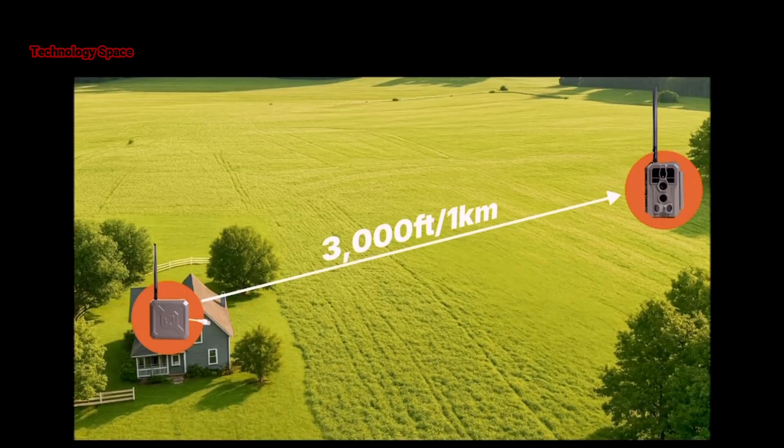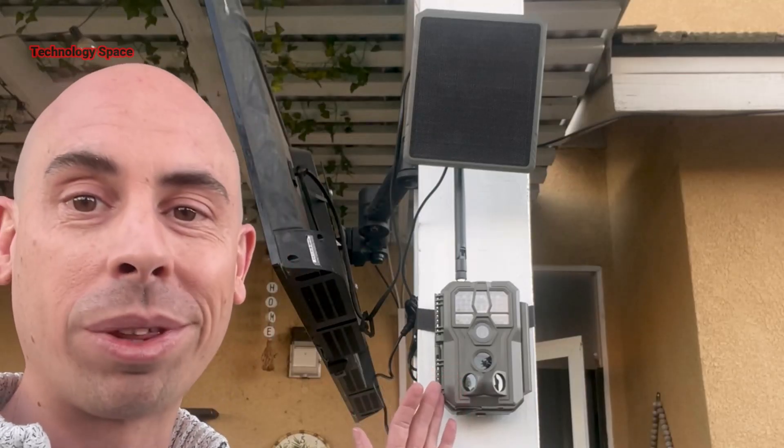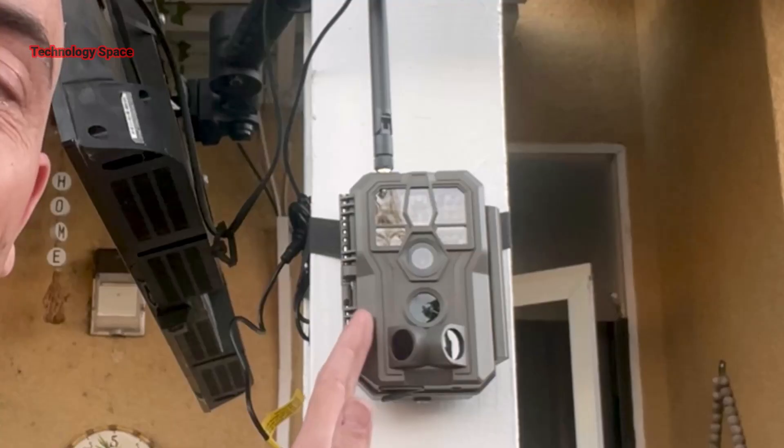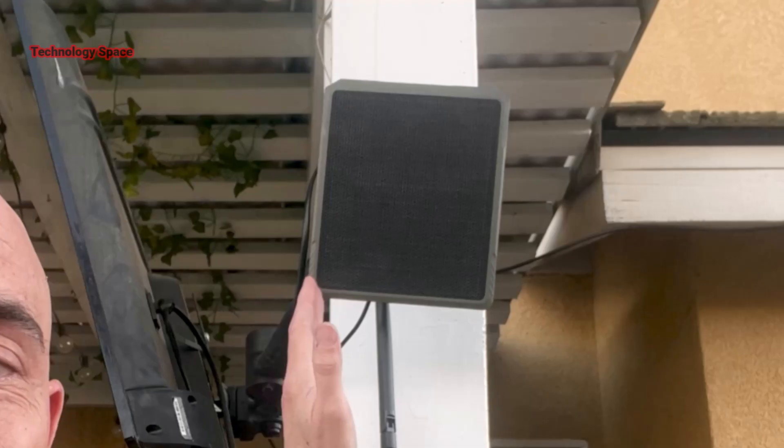That means you could monitor a huge area without needing Wi-Fi at the camera itself. Right here at my pergola, I mounted the camera and I also installed the solar panel so this thing can stay powered all year round.